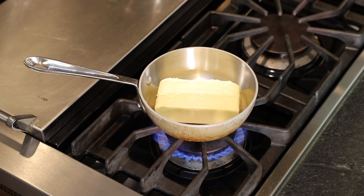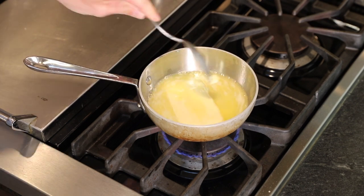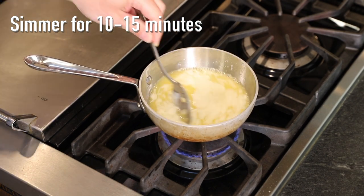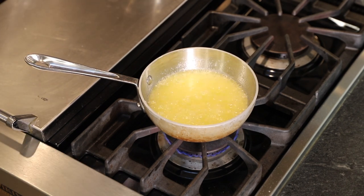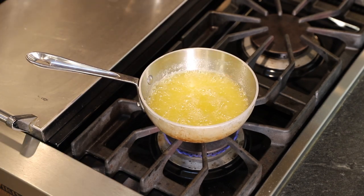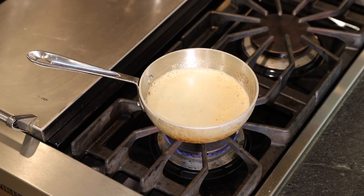Now the fun part — we're gonna make brown butter. Place two sticks of butter in a saucepan and melt it over medium heat. Once the butter's melted, continue to cook it. You may need to adjust the heat here and there, and as you cook it the water in the butter will boil off and you'll be left with butter fat and what's called milk solids. Those milk solids are what will start to brown and turn into the unmistakably nutty flavor that we all love in a brown butter.